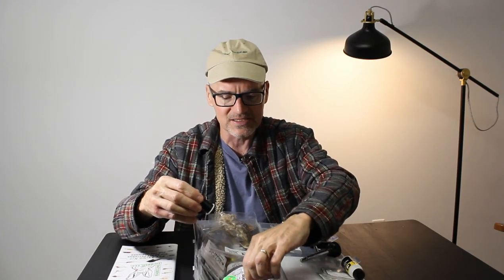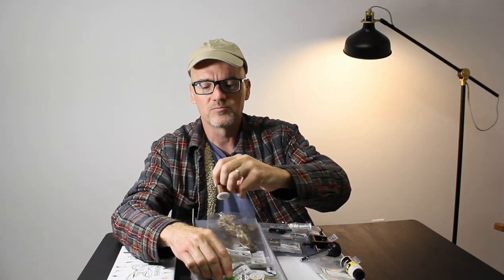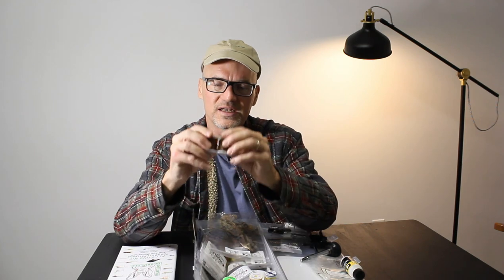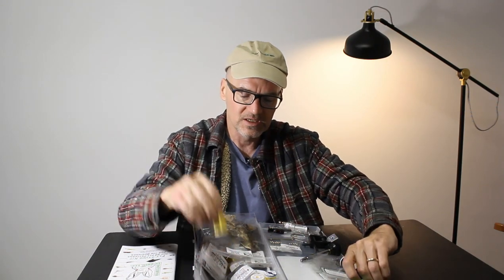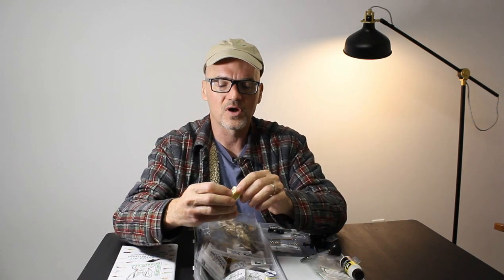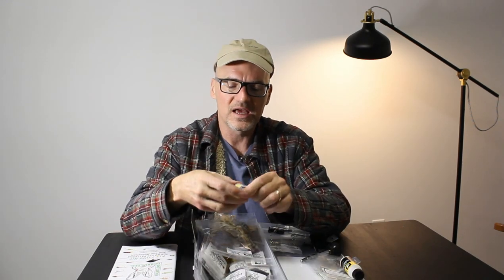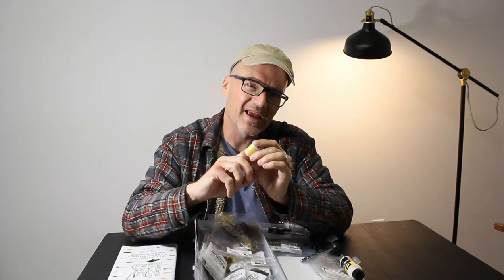Threads: red, a couple blacks in different sizes for small dry flies and heavier nymphs. Some brown in the same — an 8 and a 6, so again for dries and nymphs. We have some tinsel, some yellow floss, some copper, some gold floss, fine wire in yellow as well — great for things like elk hair caddis.